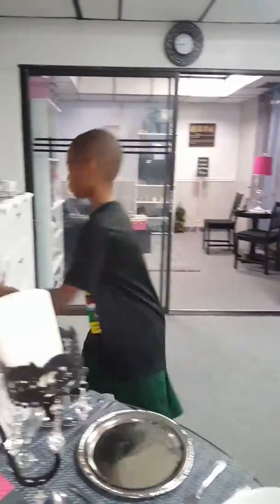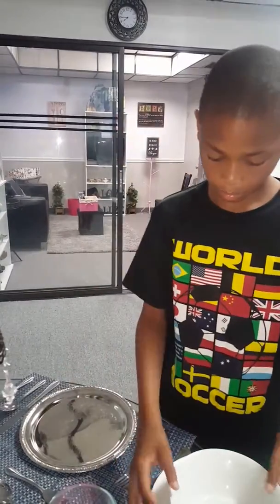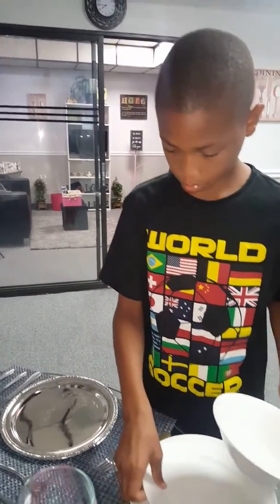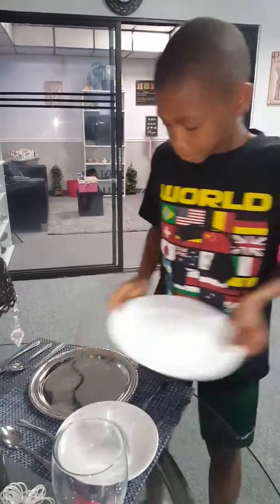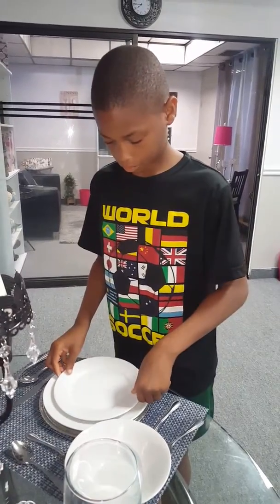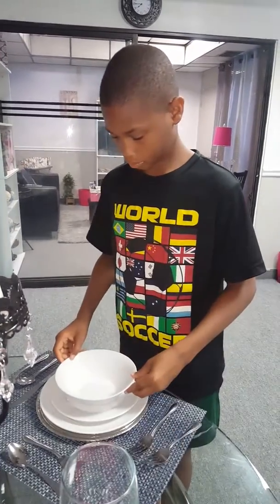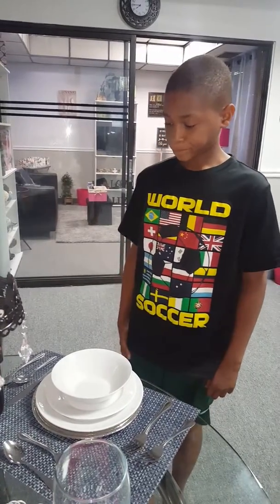Excellent job. Now let's place the plates in the right position. Wow, I'm so proud of you. Excellent job, Joshua. Well, here we go.